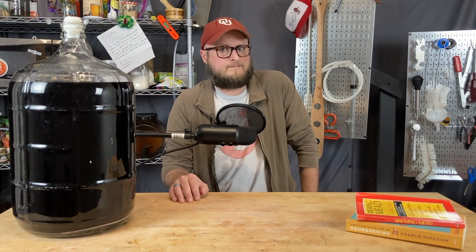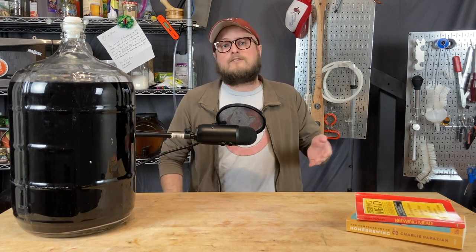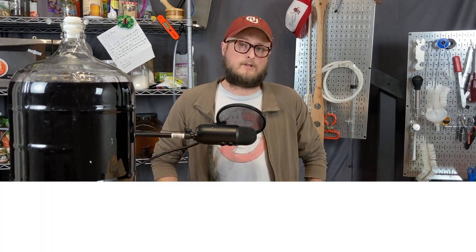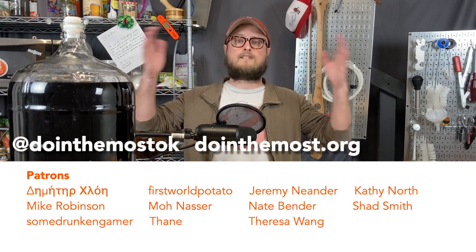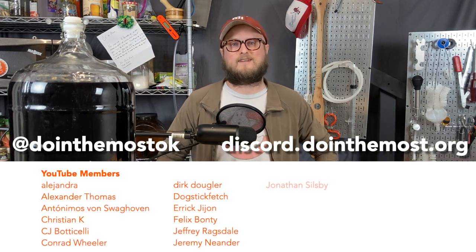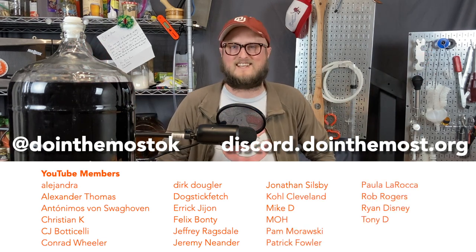Well, that's it — easy peasy. If you like this video or found it helpful, please hit that thumbs up, and let us know in the comments if you've got ideas on ways to etch your homebrewing gear to make it more effective and practical. You can follow us on Instagram and Pinterest at DoingTheMostOK. Our website is DoingTheMost.org and we have a Discord server at Discord.DoingTheMost.org. Big shout out to our patrons and YouTube members — y'all invest in this channel and make all of this content possible. Until next time, happy brewing and stay safe.